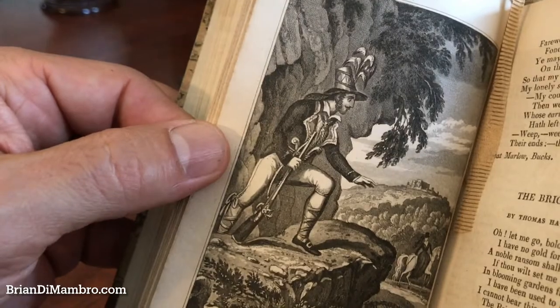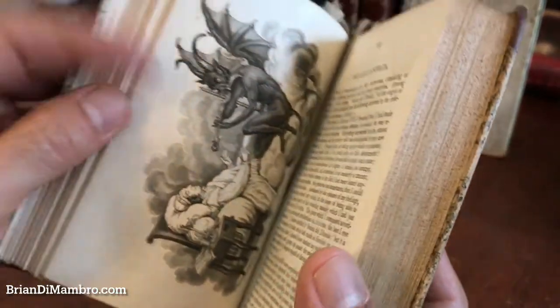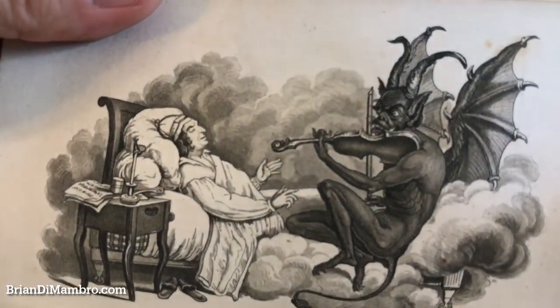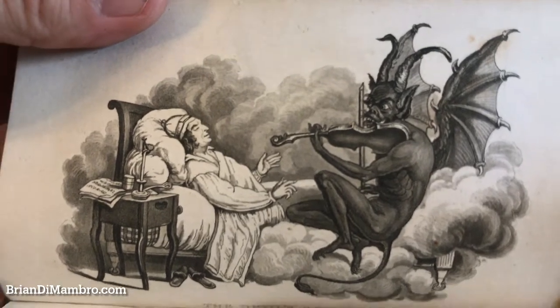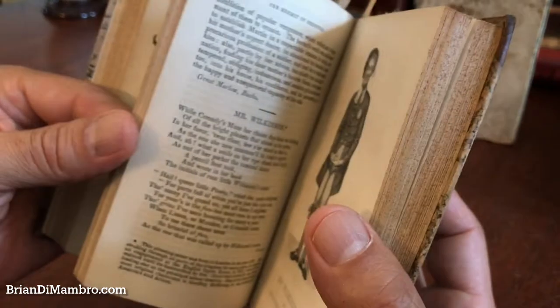Here is a brigand chief basically lurking in the rocks. This is a fantastic image — oh my goodness. That is a remarkable image relating to the story of the devil's sonata.